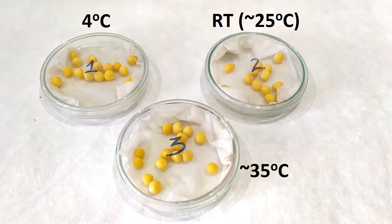Place Petri plate 1 at 4 degrees Celsius by keeping it in the fridge. Place the second plate at room temperature. Place Petri plate 3 at about 35 degrees Celsius by keeping it inside an incubator or in a constantly warm place.